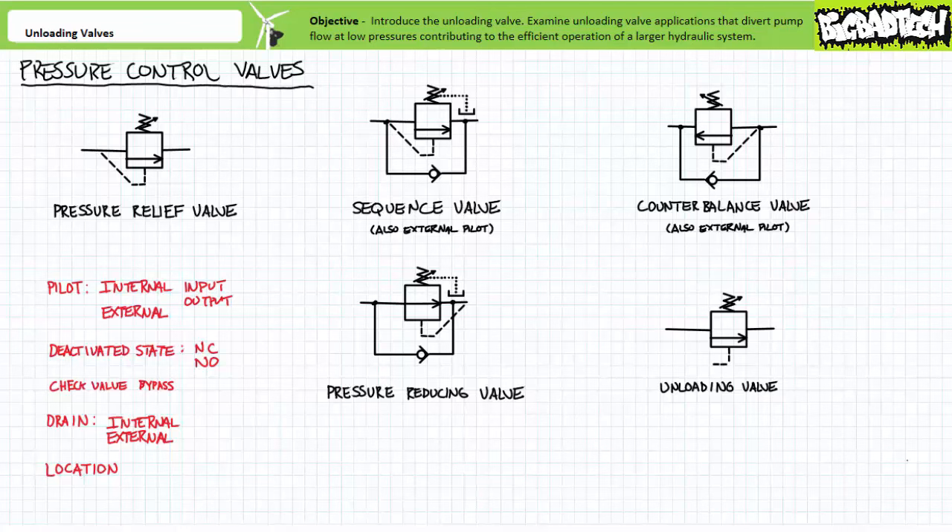Pressure control valves look and behave astoundingly similar to one another. As the name implies, they do something when pressure reaches a certain value. Pressure control valves come in five main types: pressure relief valves, sequence valves, counterbalance valves, pressure reducing valves, and unloading valves. When first introduced to this family in mass, you'll note they're hard to differentiate from one another, but if you know what characteristics to look for, they're easy to distinguish and identify.